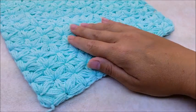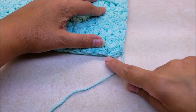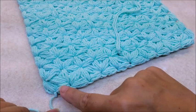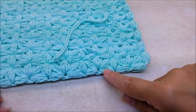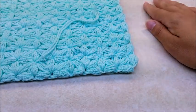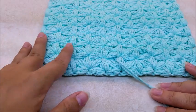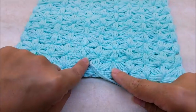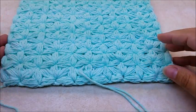I went ahead and did 11 total rows, counting that very first row of puff stitches. You can also look at it as five sets of stars. You can make it as big as you want.